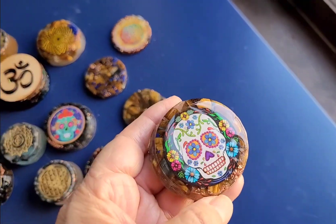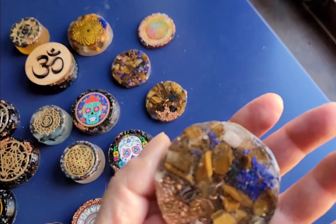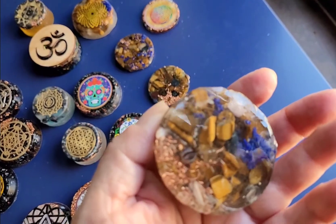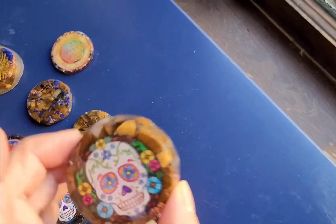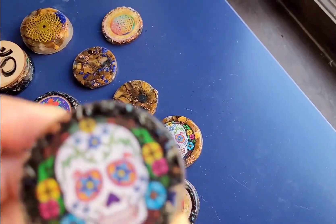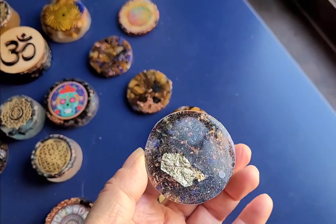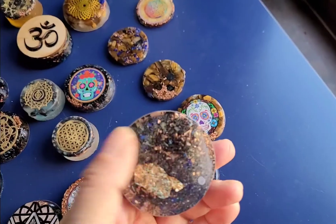And here is the Day of the Dead. It's so beautiful with some tiger's eye on it, lapis, selenite, and copper. In fact, I think this one's Barbara's, so it's probably not for sale. This one here is another Day of the Dead, and this one has titanium and real gold leafing on the back, and copper and titanium.